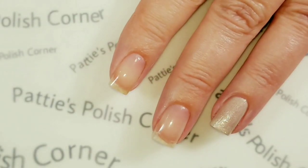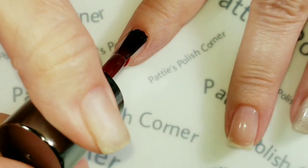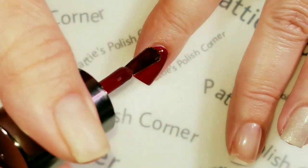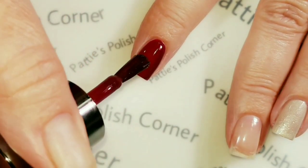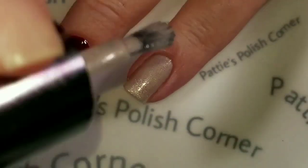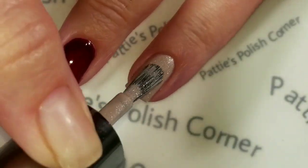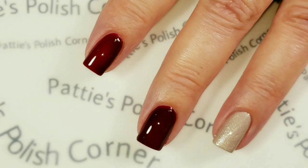And I'll be applying Backseat Driver to the rest of my fingers. Now I'm going to put my second coat on, and the second coat of Backseat Driver.